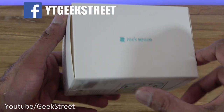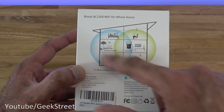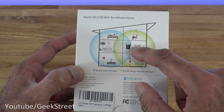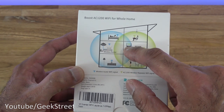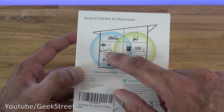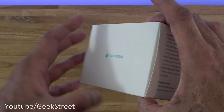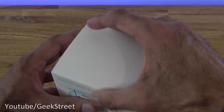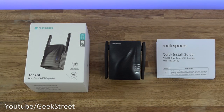Coming around the packaging there's some branding, and the back shows an example of usage — a property with three floors, a wireless router on one side and the range extender positioned to extend coverage, giving the indication that the range extender needs to be within reasonable range of your existing wireless router. Let's open it up and see what's included.